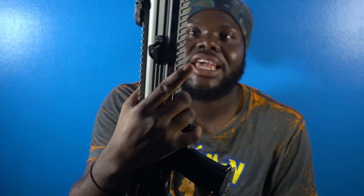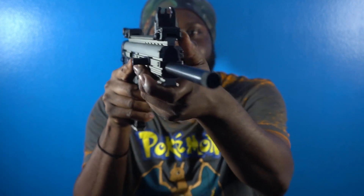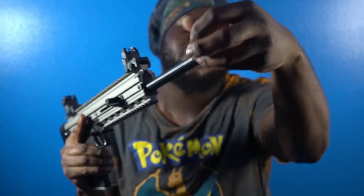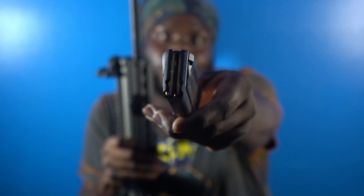My .22 Kel-Tec WMR. I had to do it. It came with iron sights when I brought it. Got a threaded barrel. I am looking for a suppressor for it. If anybody knows where I can get it from, put a link in the comments, let me know. The mag is full — it is loaded.